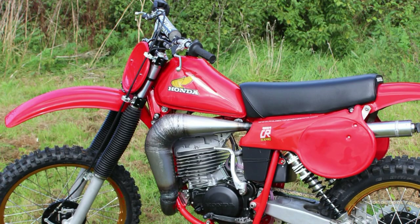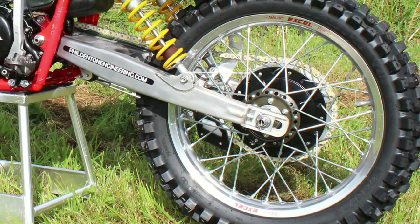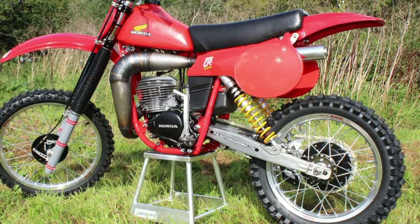Results-wise at the 2012 MXDN, it was Ryan Hughes and Doug Dubach riding the 250s who took the overall win in the Vets MXDN Twin Shock class. Hughes was flying on the 250 — and believe me, he was very quick, because I was actually there to witness it.